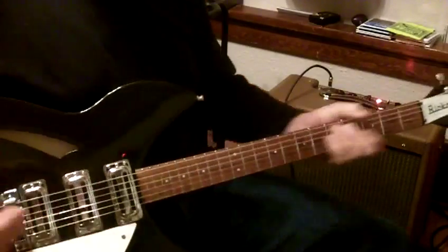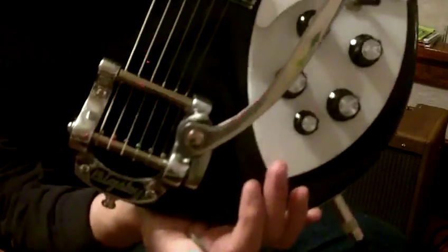So anyway, that's the Rick. It plays. I like the way it feels. I haven't put a strap on and stood up with it or anything. I'll put the Bigsby on there. And here's the back of the guitar.